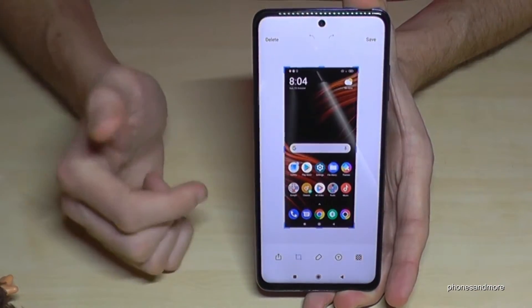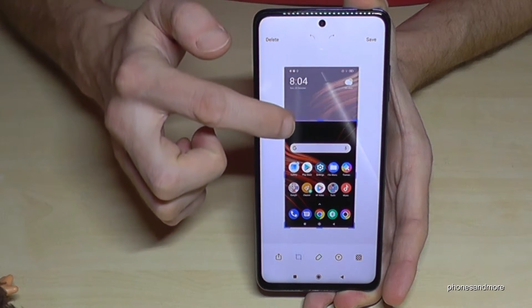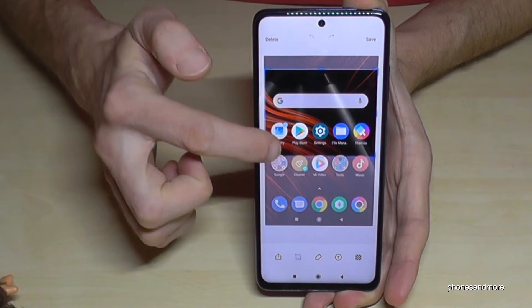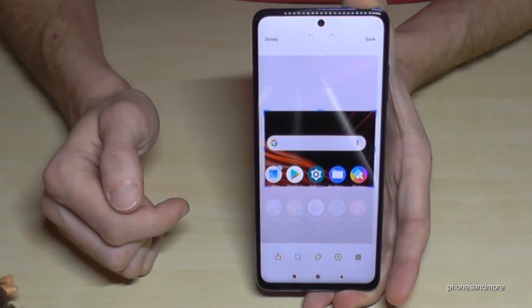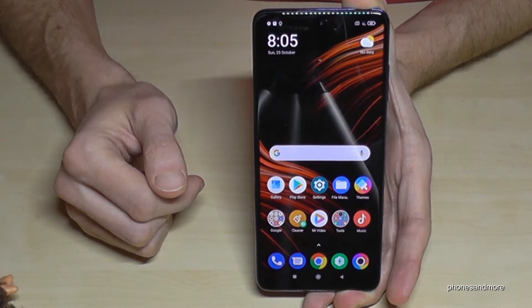If you tap on the preview you are also able to edit the screenshot. Maybe if you just want to crop a part of a website or something like that, you can do that here. After you are ready, just tap save and it will be part of your gallery.